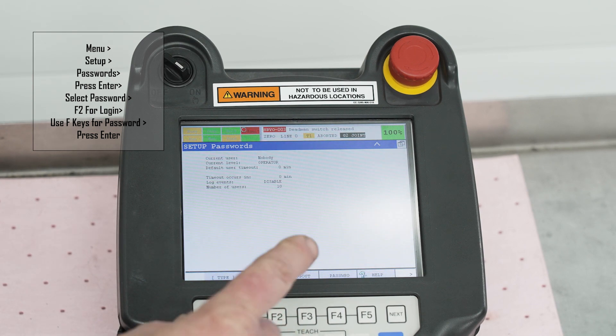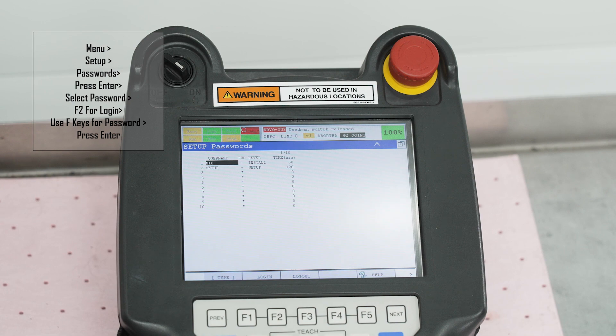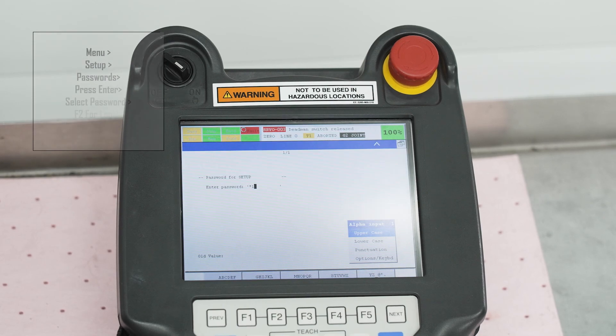Once the password screen is selected, press the F2 button for login. T9 text options should appear above the F keys. Use the keys to type the password in, then press enter.